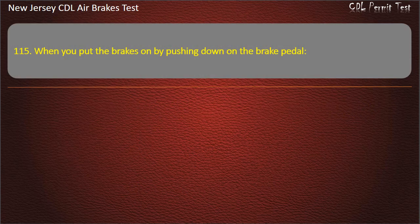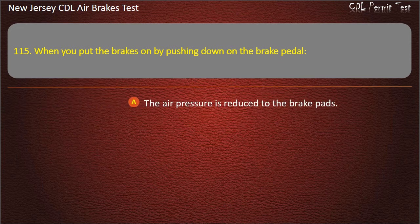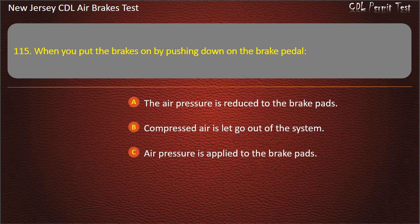Question 115. When you put the brakes on by pushing down on the brake pedal: The air pressure is reduced to the brake pads; Compressed air is let out of the system; Air pressure is applied to the brake pads. Answer: Air pressure is applied to the brake pads.